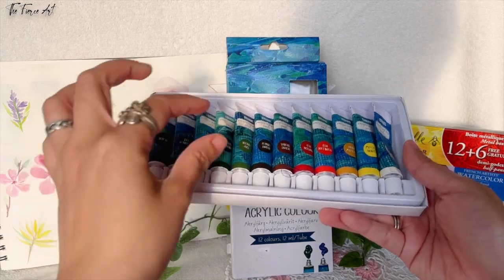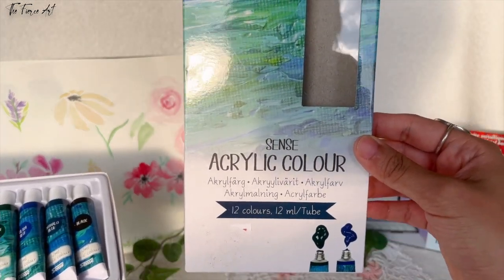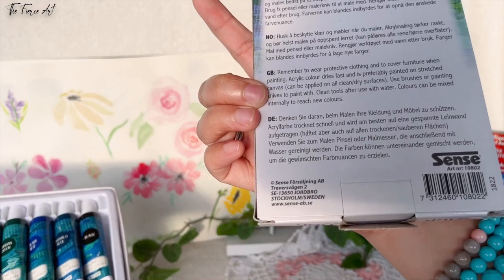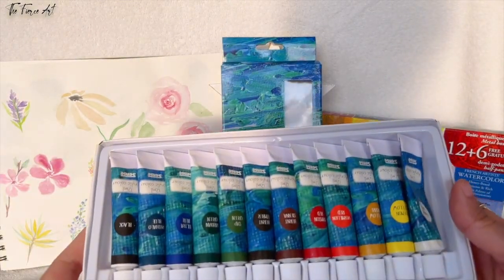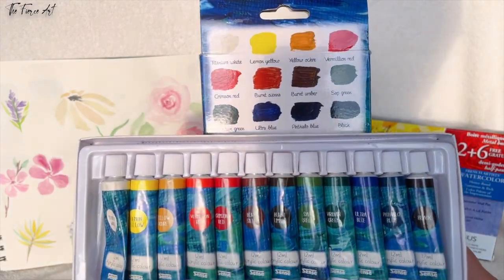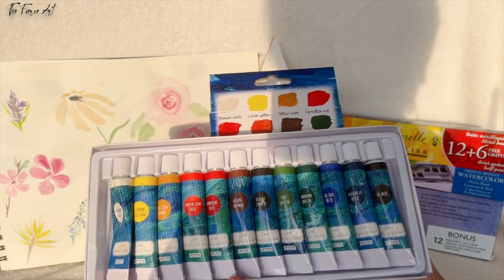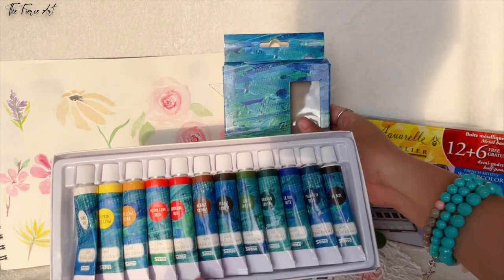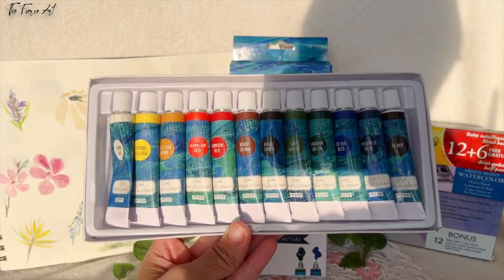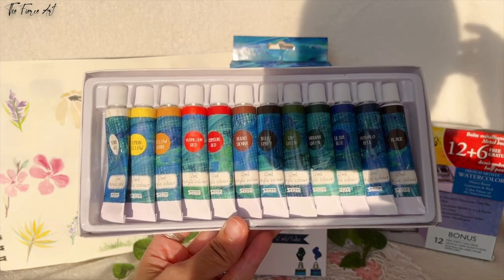Lastly, from my current art supplies, is this one — Sens acrylic color, 12 colors in 12ml tubes, from Stockholm, Sweden. This one is acrylic, so I didn't buy professional grade yet because I wanted to try this first, familiarize myself, and if I like it, I will venture more on the acrylic side. I've been doing some acrylics and had videos of acrylic pouring using Amsterdam paints. This is for doing little paintings using acrylics.